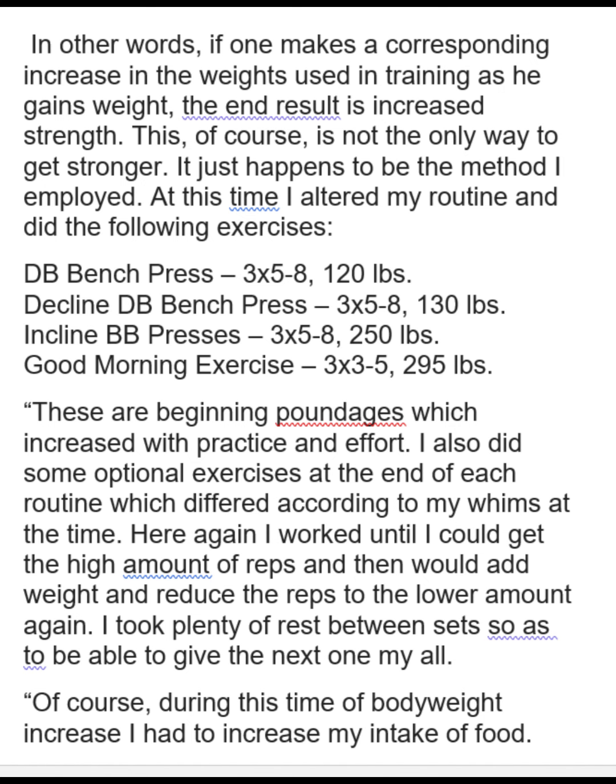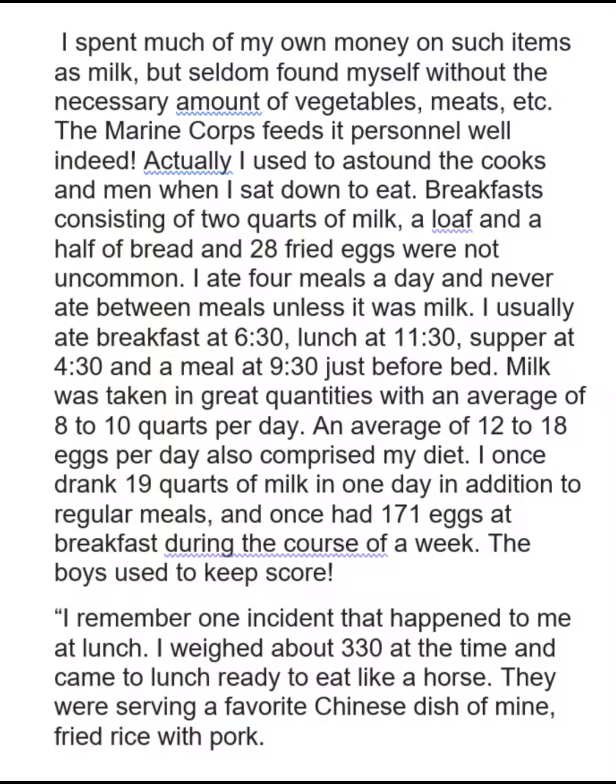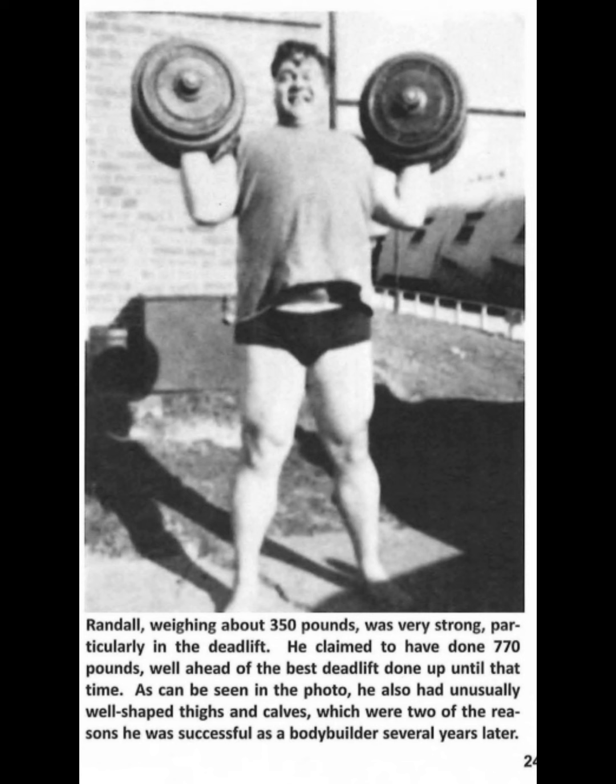There he is eating. He talks about the expense of buying all this stuff, and he talks about that the Marine Corps feeds you pretty well — so he would try to grab extra food every chance he got at every mess hall meal, and he tells some stories about that. Here he is at 350, and he says he's very strong. He did end up doing deadlifts — he claimed to have done 770. You would think if you could do a good morning with 680-something, that you could probably deadlift 770.